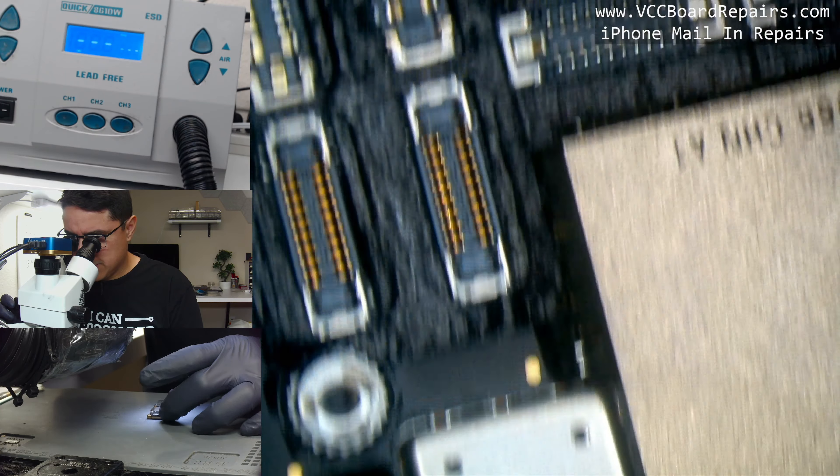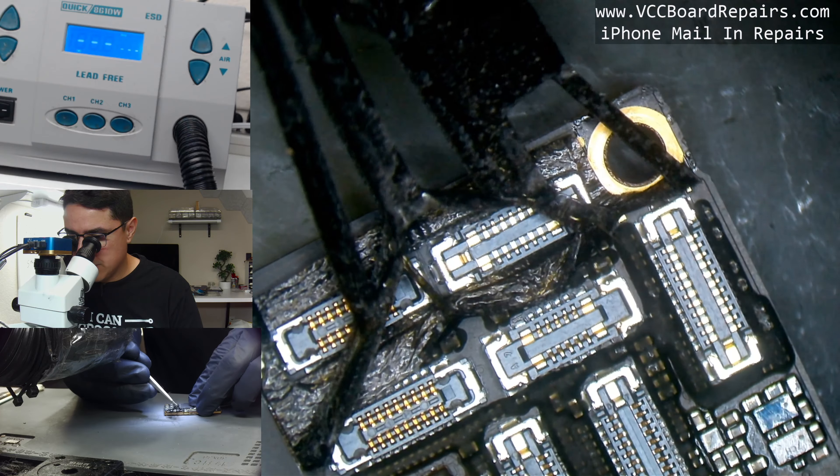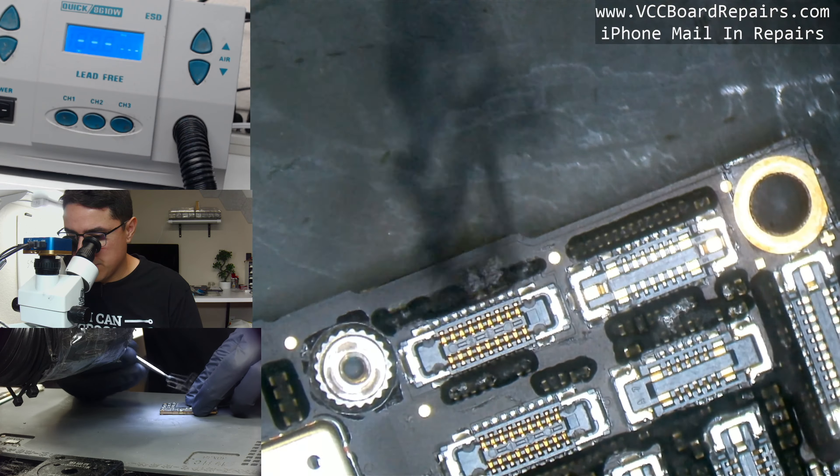This is the iPhone 11 Pro. First thing I like to check is for any kind of water damage — especially dealing with a no-power issue, this is what you want to check for. As of right now I don't see any signs of it, so then I like to pull off these foam stickers to get a better look at the board.